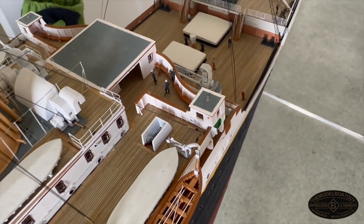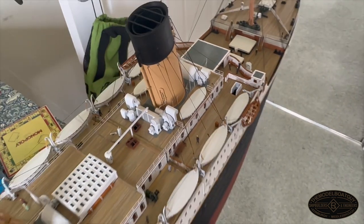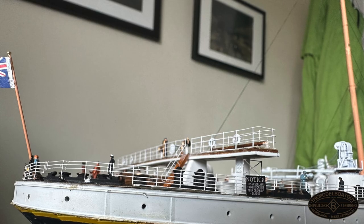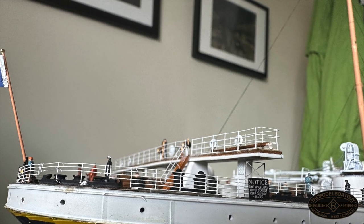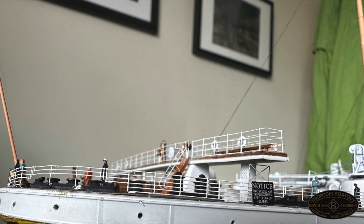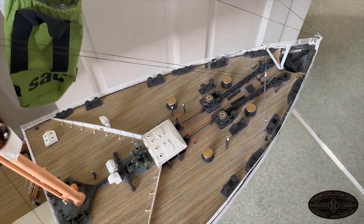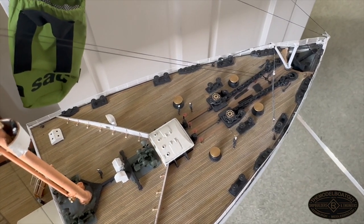Contrary to popular belief, Titanic's life rings were plain white — they didn't say Titanic, SS Titanic, or RMS Titanic, didn't say Liverpool, and didn't have any red stripes. They were just plain white, and that is how I've recreated them on the model.